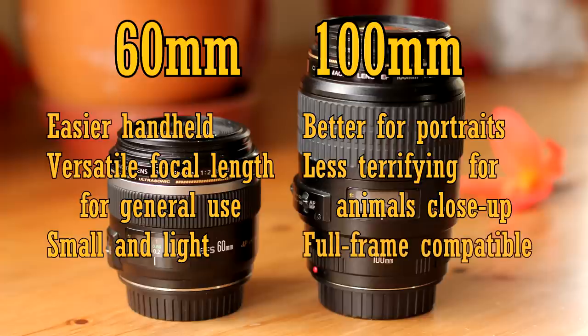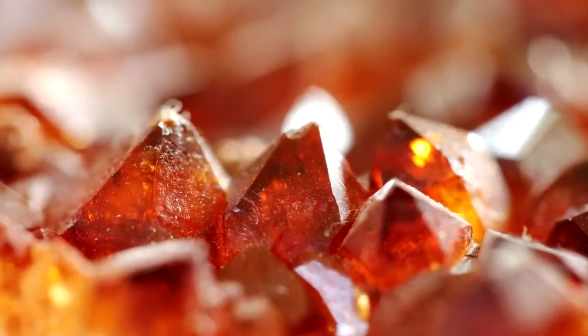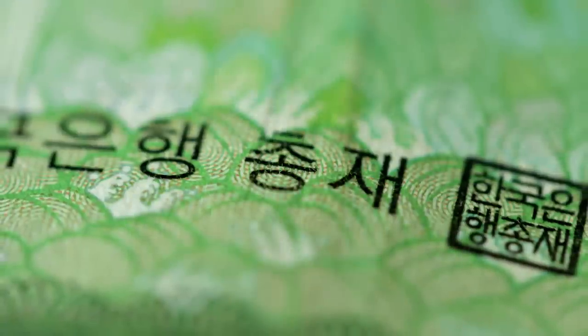The 100mm lens is also compatible with full-frame cameras, so if you plan to upgrade to the 6D, 5D or 1D series of cameras one day, then that lens might be a better choice. But whichever lens you decide on, there's no doubt that the Canon 60mm f2.8 macro is an extremely capable and fun lens to use in every way. Highly recommended.